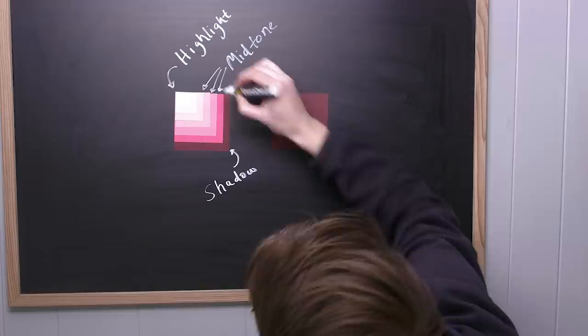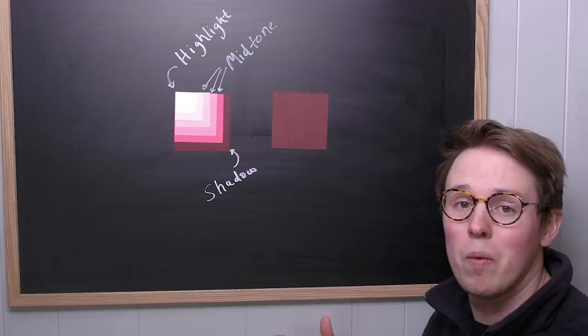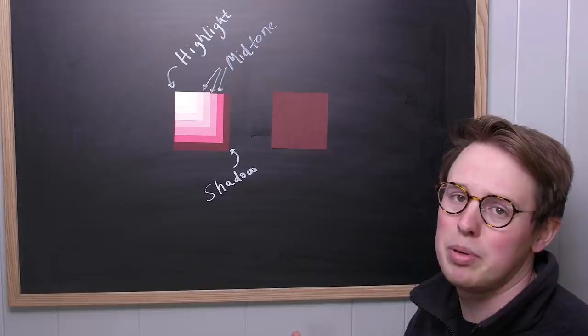Your midtone is special — it's the color you want the object you're painting to end up looking like. But if our midtone is white, how do we highlight it? Nothing gets brighter than white. And if our midtone is black, how do we shade it? Nothing gets darker than black. The first understanding about white and black that you need to have is that nothing in the real world is actually pure white or pure black.